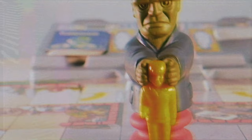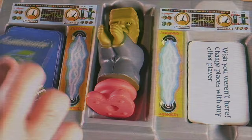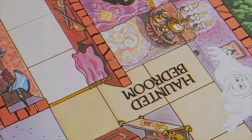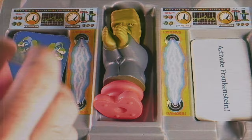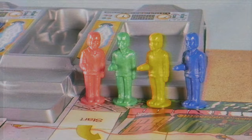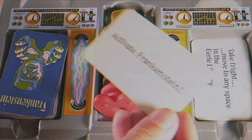The cards dictate movement. A common card says 'move three spaces.' There are also specialty cards — for example, 'Take Fright: move to any space in the haunted bedroom,' letting you jump to any spot in that section, potentially getting you close to a key. Another card, 'You Wish You Weren't Here,' lets you swap places with any player, which can set back someone near a key or pull them away from the exit.